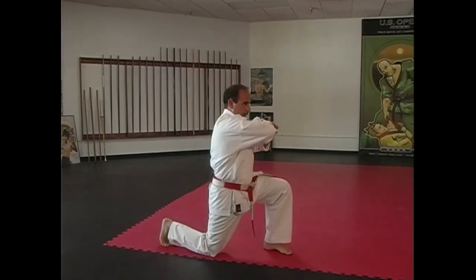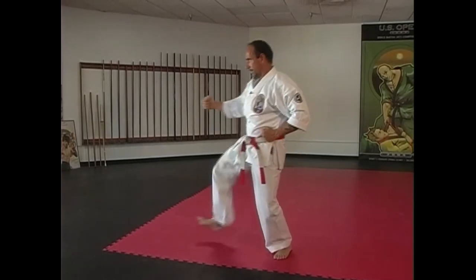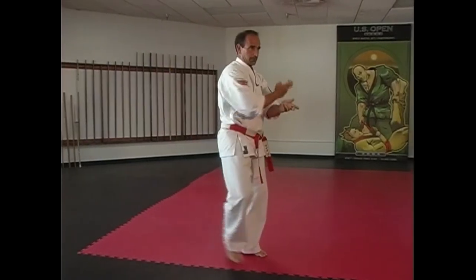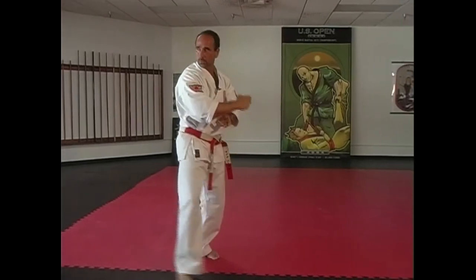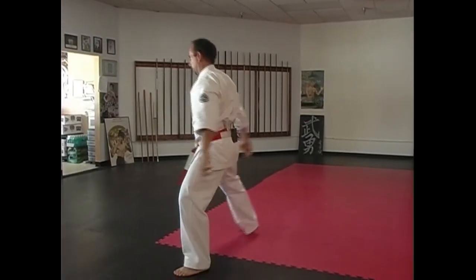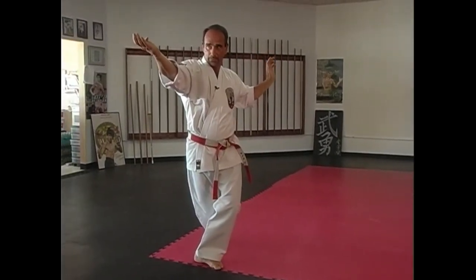Come down, elbow strike. Come up into Khmer fighting posture, feeling. Khmer posture, fighting, feeling right here. Look — right foot forward, right hand in the front. Step, left foot forward, find your opponent. Step back and opponent attacks from the front — we're blocking, twisting into this opponent here, striking to the neck and blocking back here.